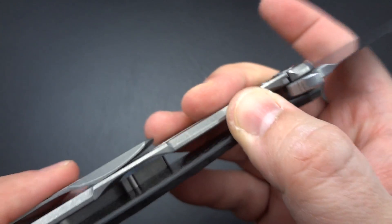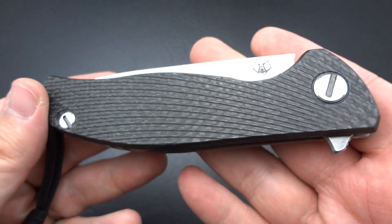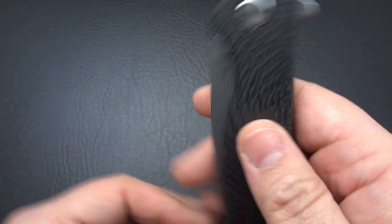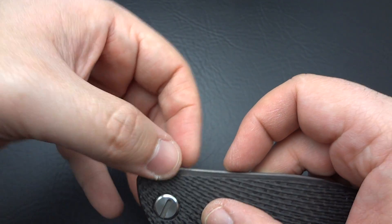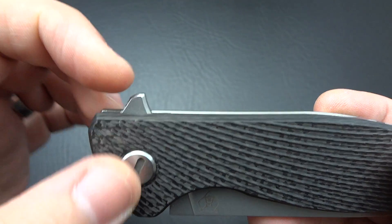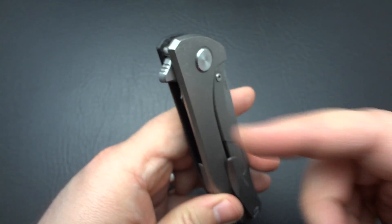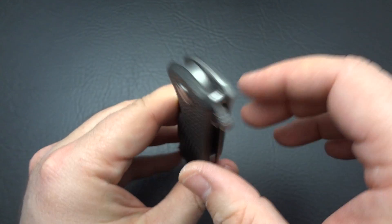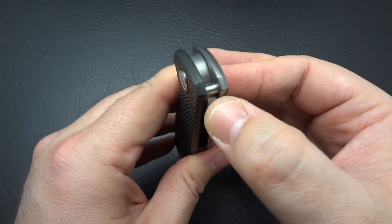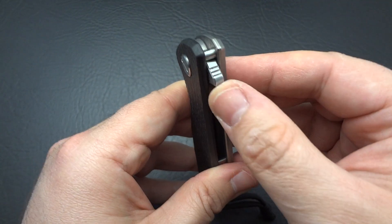I'm just astounded at the simplicity and, again, Sebenza-like perfection in the way this has been manufactured. I also love the fact they didn't have to put some kind of big, giant, ridiculous flipper on here. It's very small and just non-obtrusive. Even if it were a tip-down carry — which I wouldn't have bought if it was — it's such a small, unobtrusive flipper that drawing it out of the pocket, it would be less likely to snag on the backside seam of your pocket or the corner of the lip of your pocket.